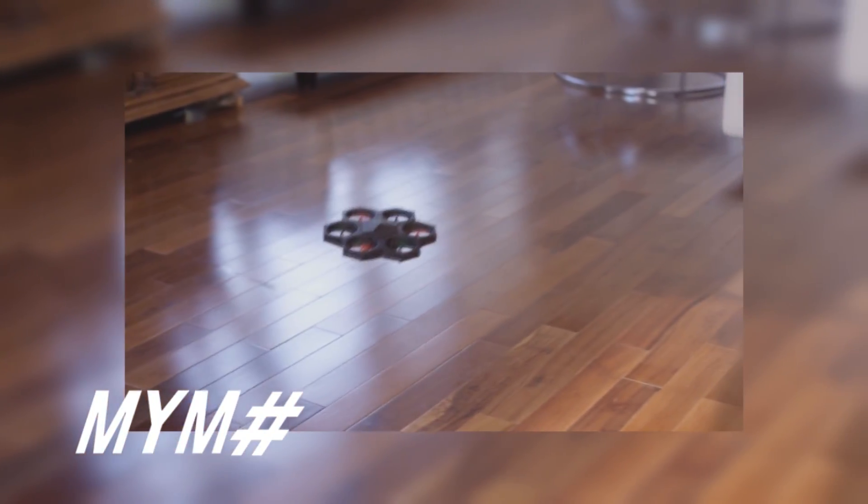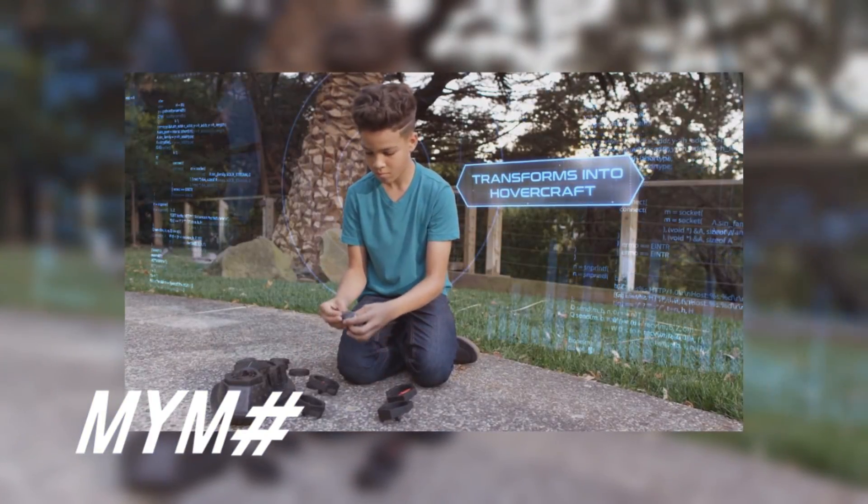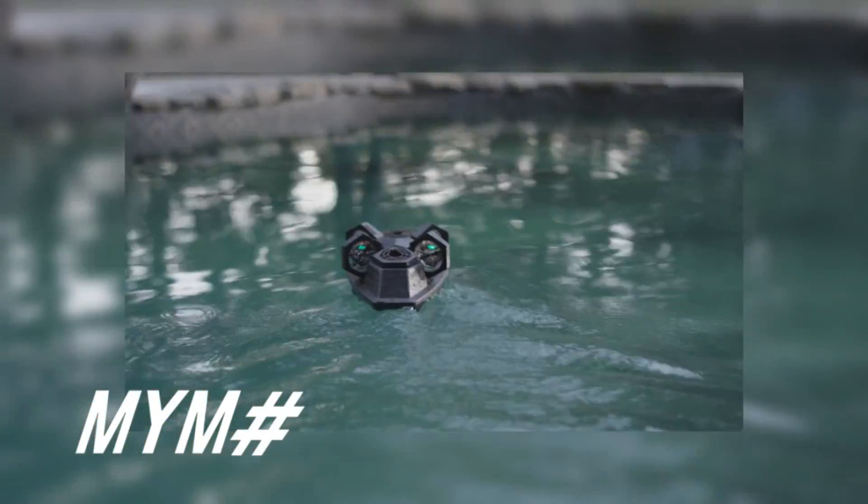With AirBlock, you're not just constrained to the air. Take to the land or sea by transforming your drone into a hovercraft and hover over smooth ground or even over water.